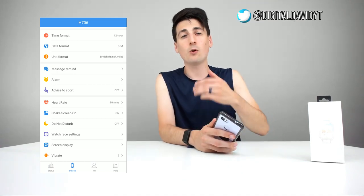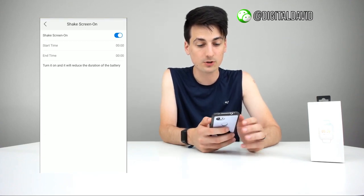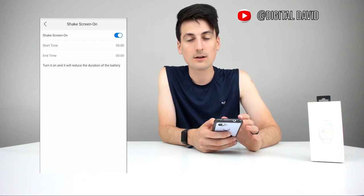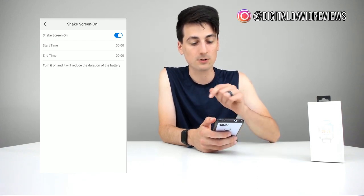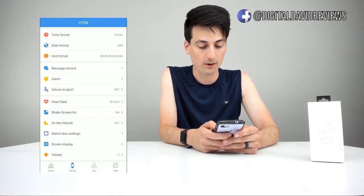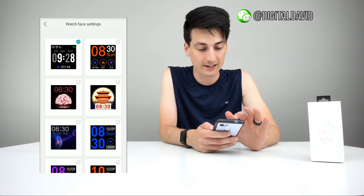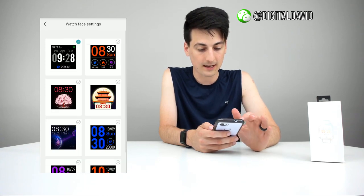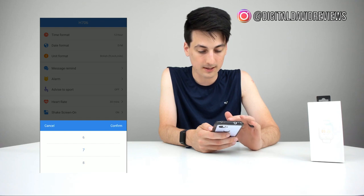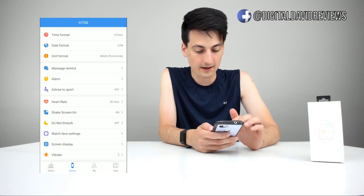So again, that will help prolong your battery as well. If it's only checking your heart rate every 30 minutes, or not at all, the battery will last longer. The shake-to-screen-on feature I like as well — you can choose if you want it only on for a certain amount of time. Turning it on will reduce battery duration; leaving it off will prolong the battery life of the fitness tracker. Do not disturb mode is available too.